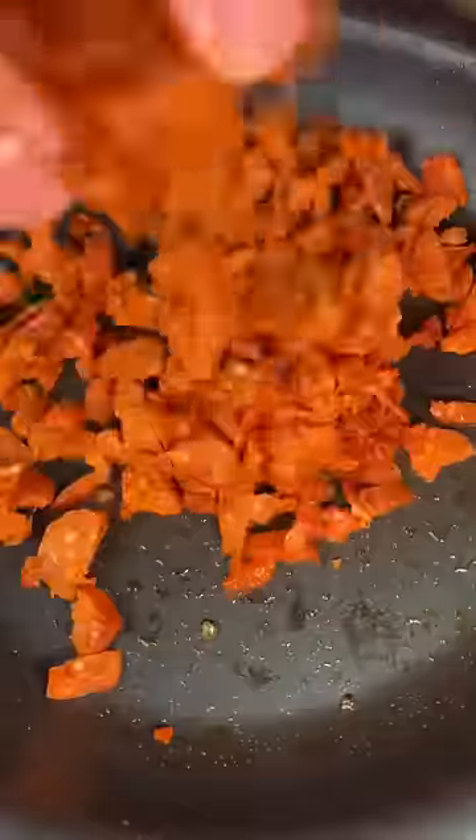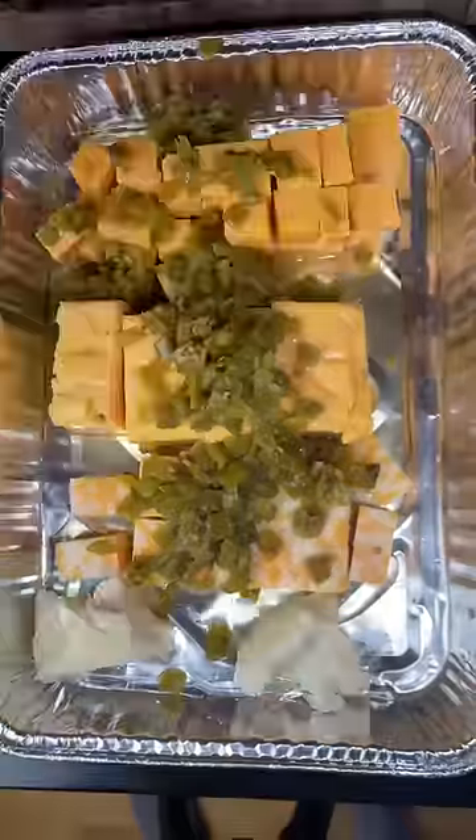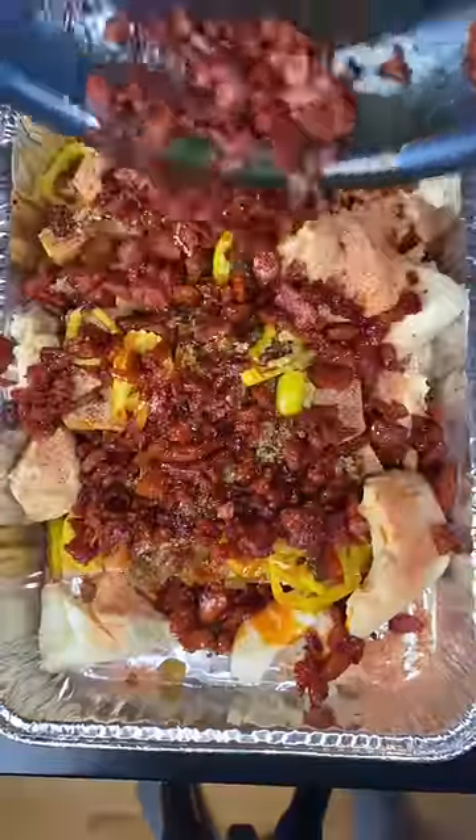Tomahawk nachos, starting off with some one-pan queso. Got some chorizo, cook it down and then mix it all together. This way it's very easy — you just throw it on the smoker, heat it up, forget about it for a little bit, come back, mix it, and eat. It's unbelievably good. All the ingredients are right there on the screen.